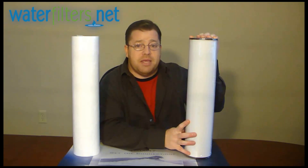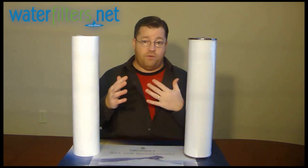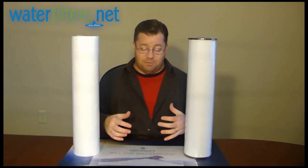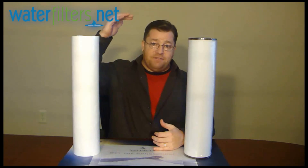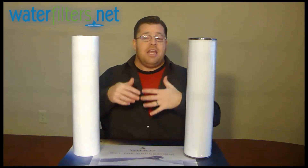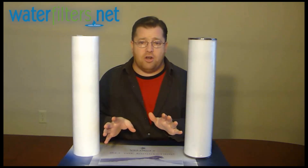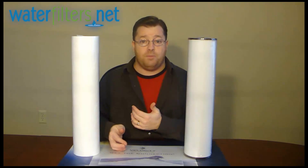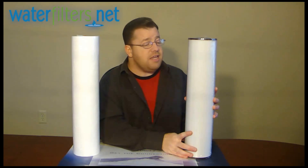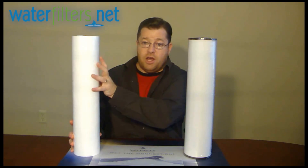The RFFE-20BB is only good up to three parts per million. If you have a severe iron problem of four, five, or six parts per million, there's no cartridge in the world that can fix your problem. You need a full-fledged tank-style system — a 12-inch diameter tank, 50 inches tall, with an electronic valve head on top. It has an oxidizing media and will automatically backwash itself. A much more complex system, you're looking at a minimum of $900 to $1,000. But for less than three parts per million iron, you can use the RFFE-20BB to oxidize the ferrous iron, turn it into ferric oxide, and capture it with another filter.